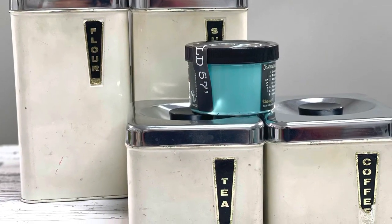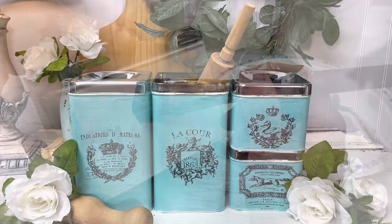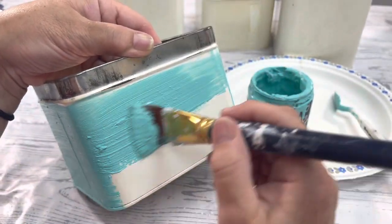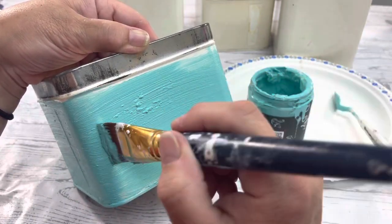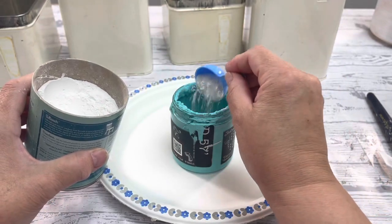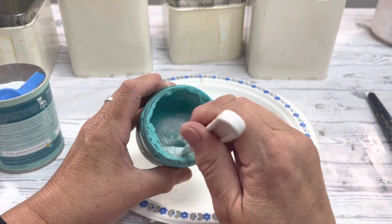I'm going to show you how to take this vintage canister set and make them look like this. First order of business is we need to paint them. I'm adding some salt wash to my first coat — this is going to help the paint stick really well and you can create some really gorgeous texture, but we're not going for that on this project.